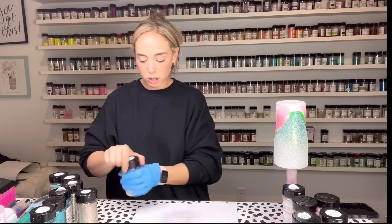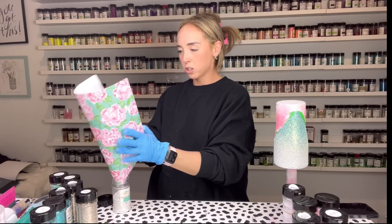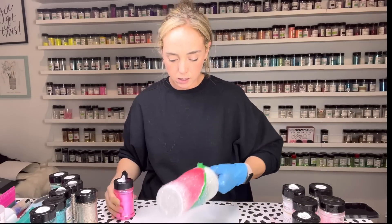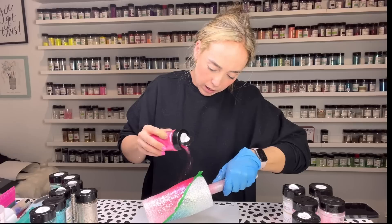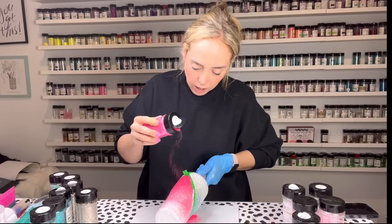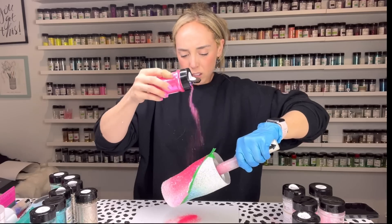Now that the chunky cuts are down we can go in with the fine cuts and really build that blend, just the same way we did with the first side. For our fine cut dark we're going to take Wednesdays, and I'm going to be pretty ginger in my application because I don't want to get any fine cut dark colors where they don't belong. That glitter is pretty dry on the other side now, so if we do get some it should be easy to just brush off.